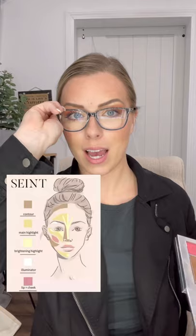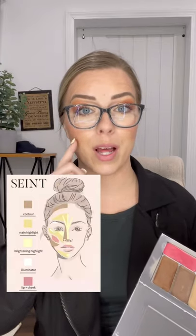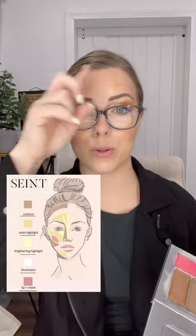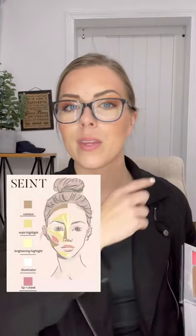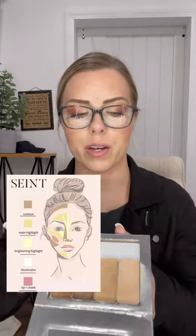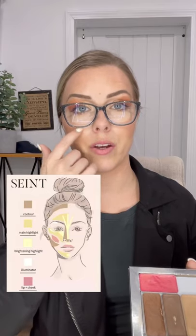The last color is your main highlight — it's the darker of the two brighter colors and is applied everywhere else. When you have your contour placed and your T-zone filled in, you're missing the beard area. So the main highlight goes completely across the beard area, a little bit on each side of your brightening highlight, and right here on the apples of your cheeks.